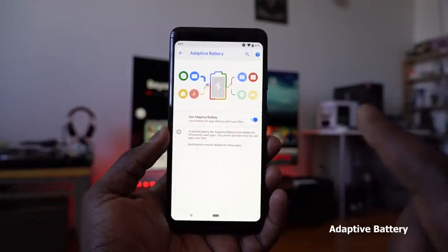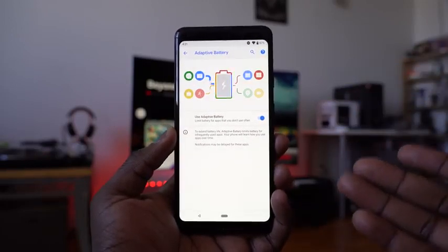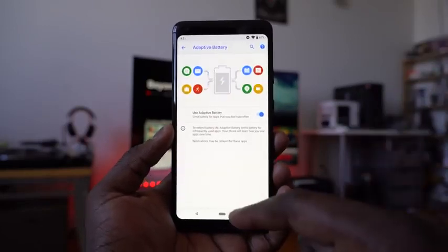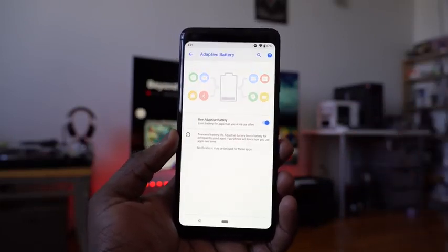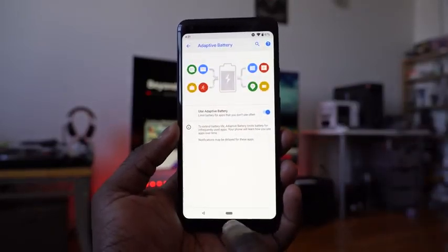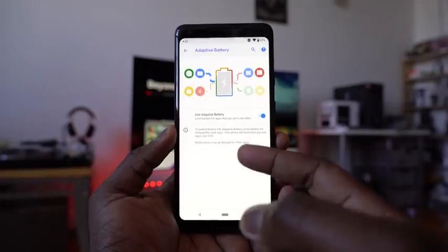This here is adaptive battery. We can't fully show it right now, but it is available. What it means is that it helps extend your battery life by limiting battery usage for infrequently used applications and optimizing the rest. This process should give better battery life as you use the device. You can find this within your battery settings and check the adaptive battery option.